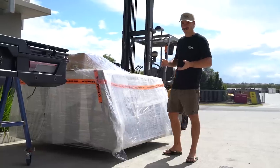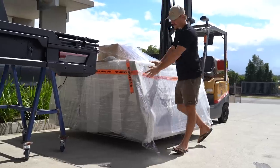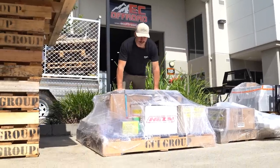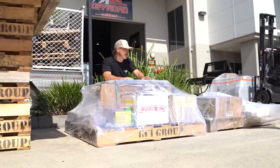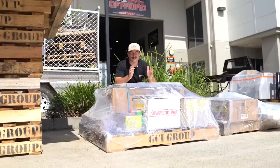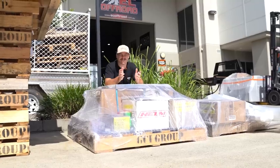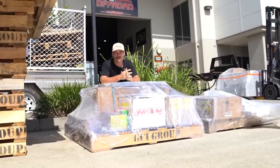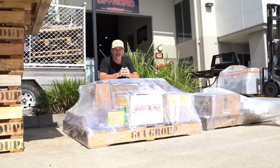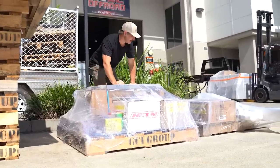Here's a quick look at the GCI canopy all wrapped up, and over here all the internals are ready to go in as well — it all comes ready to go from GCI. We'll try and capture the tray going on and the canopy going on, then they'll do the full fit out. It's definitely a couple of days' worth of work but we're on a time crunch — down to about three and a half weeks to get this whole thing done, so the boys are going around the clock.